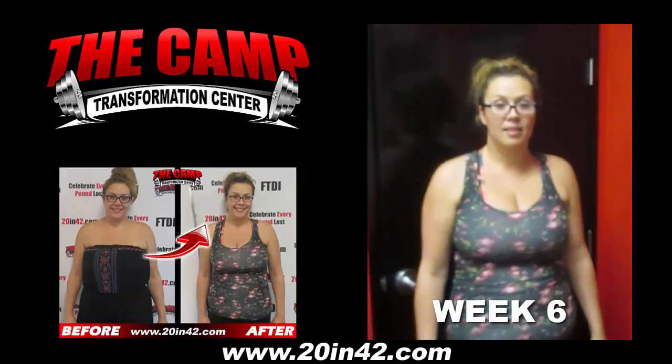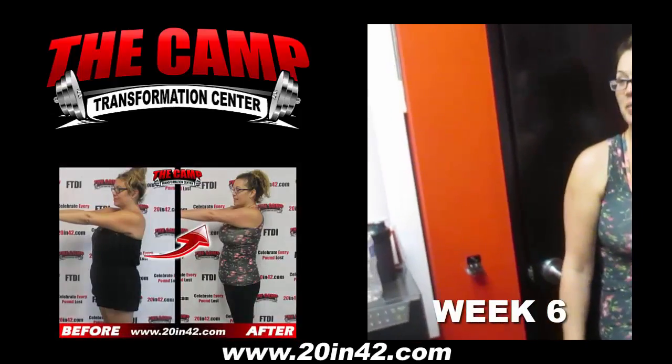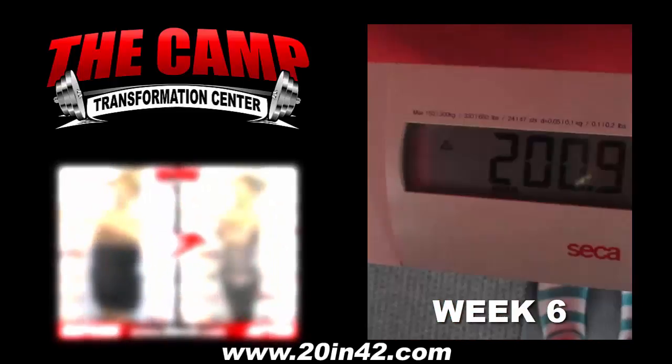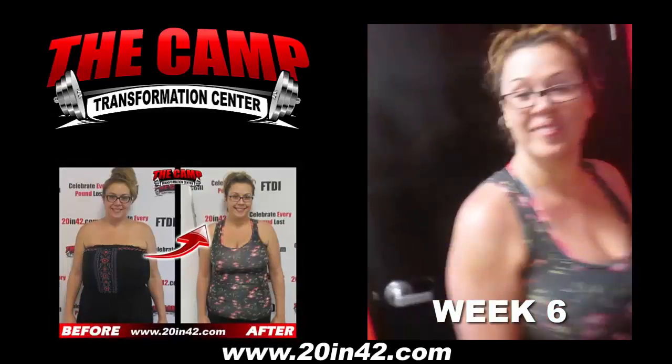Hi guys, we're here today with Tara doing her final weigh-out for her six week challenge. Ready Tara? Awesome. You started at 223.4. Let's go ahead and step on the scale and get your final weight. 3, 2, 1. 224.